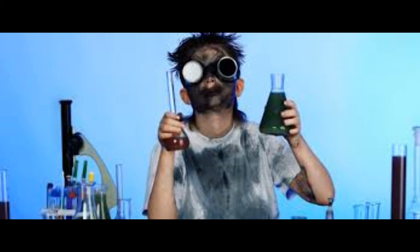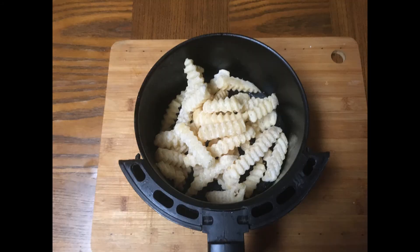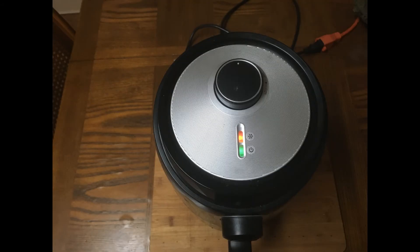Please remember to observe all safety rules. Back to the show — here on the bench we have the golden crinkle potatoes. Put them in the basket, not too full, shake them around a little bit, and then into the air fryer at 425 degrees for some minutes.